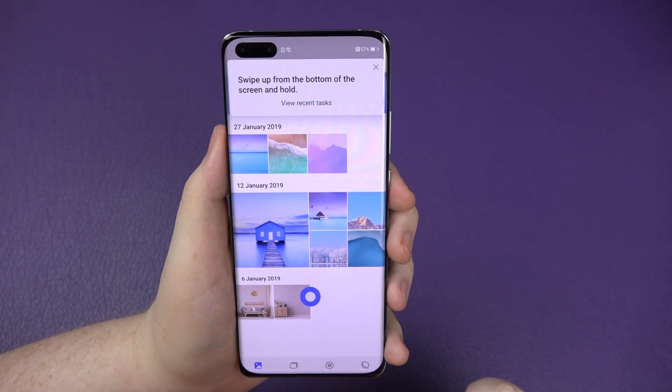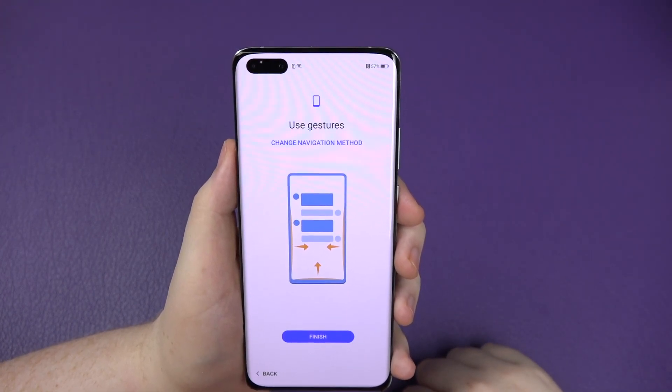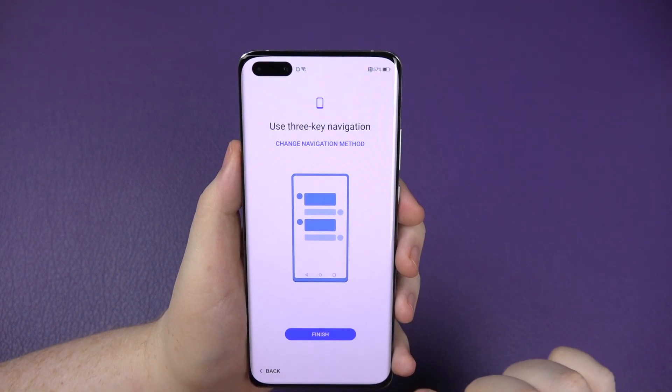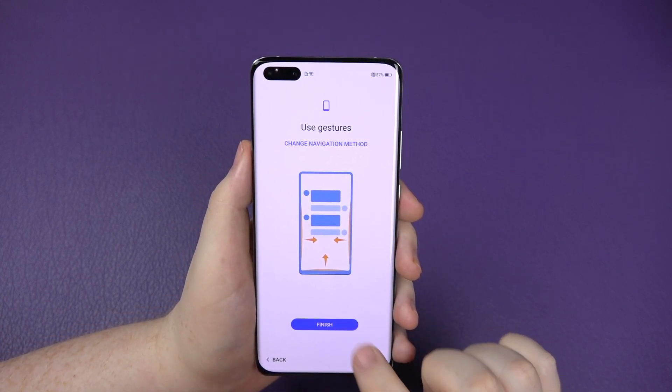Swipe up and hold it and you get your multitasking. Swipe up quickly and it'll close your apps. You can change the navigation method - if you click that you go back to the buttons. Personally I recommend having gesture navigation on - it is the future and makes things a lot smoother in the long run.